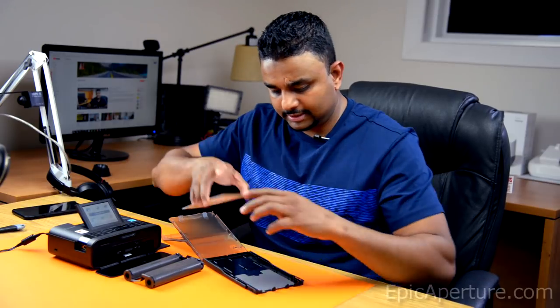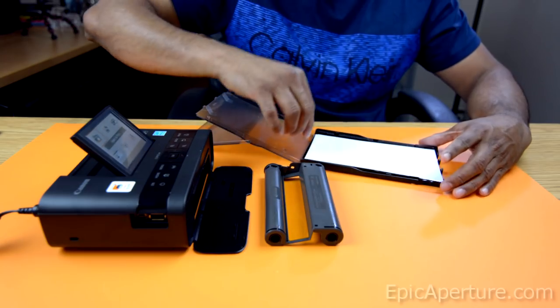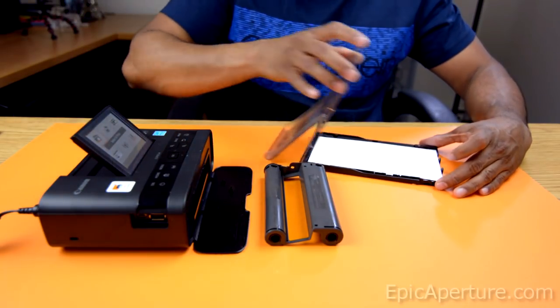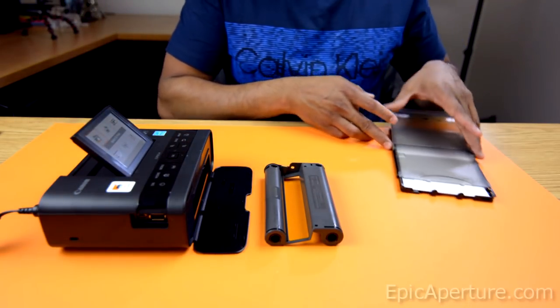Let's get rid of that protection paper. You will actually load the papers glossy side up. Make sure it's lying flat. And let's close that.